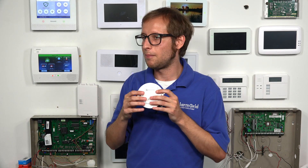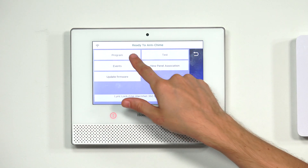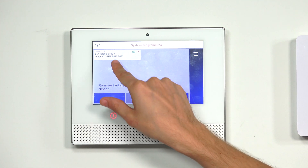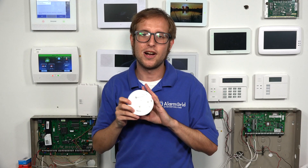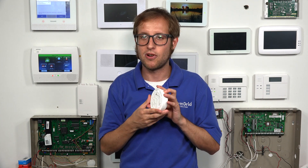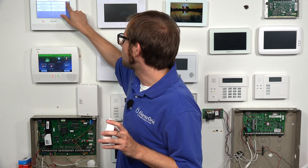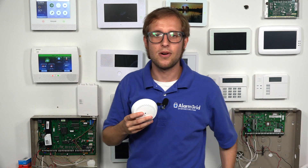You can also confirm the enrollment by looking in the zones section — you'll see the serial number and MAC address for the sensor at the bottom. You can verify it by checking the sticker on the device, which is especially helpful when programming a large number of sensors. We have ours successfully enrolled. That's how you enroll a Honeywell 6GB with a Honeywell Lyric alarm system.